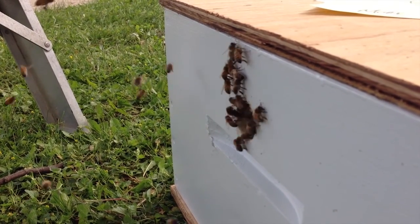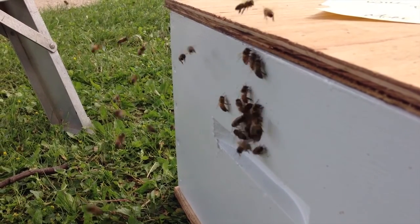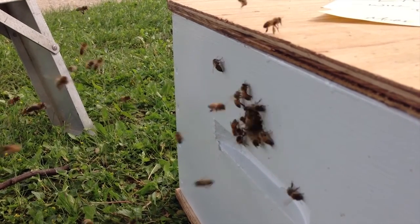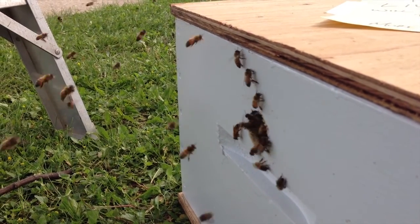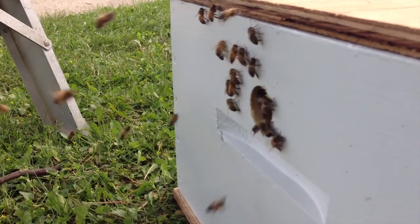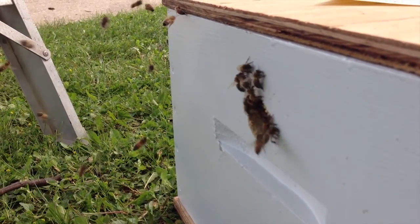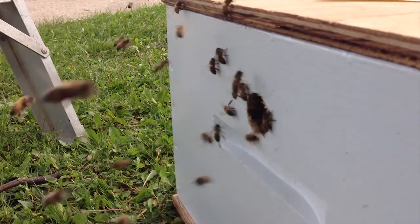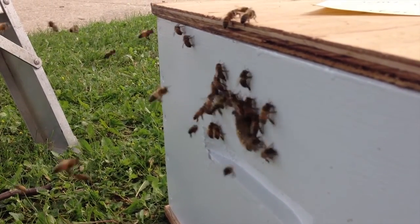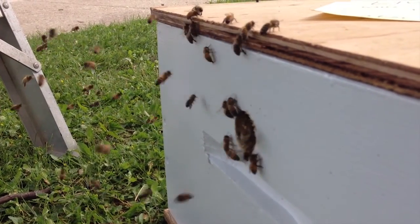This is what happens after you put bees in a box when you capture a swarm and the queen's not in there — they're literally pouring out of the box looking for the queen. So we're going to have to try this once again. We'll maybe give them a minute to get out. The box is actually moving because of the weight of the bees shifting inside.